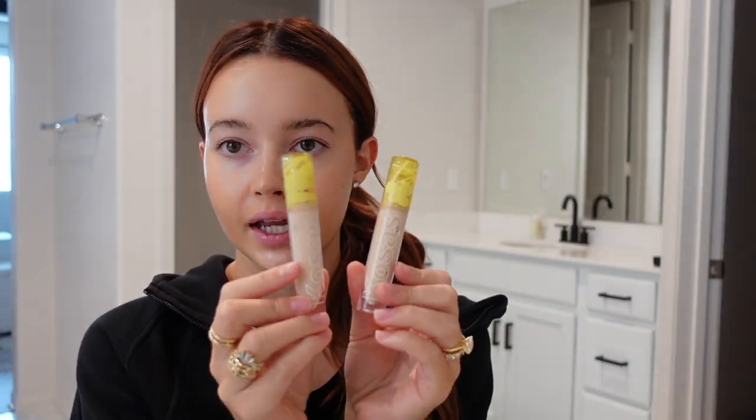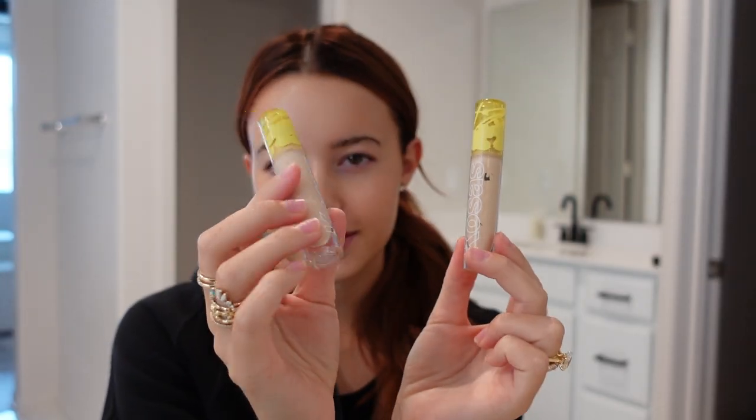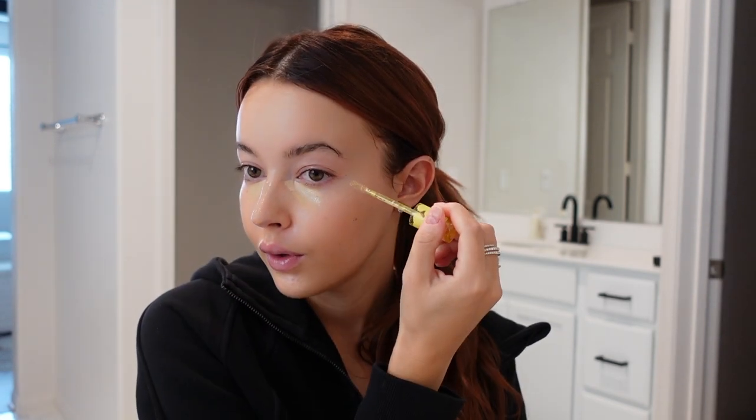I'm going to use the Cosas concealer. I have a little bit of a tan so I have a darker one and a lighter one. I'll put the lighter one on the inner corner and then the darker one right next to it. I also like to put concealer right here on the bridge of my nose — just to even out my skin tone in certain areas. I leave the under-eye one on the longest because it gets a little more full coverage the longer you leave it on.